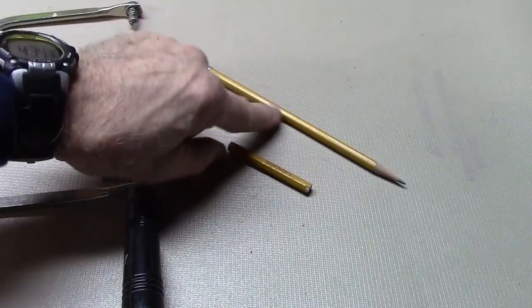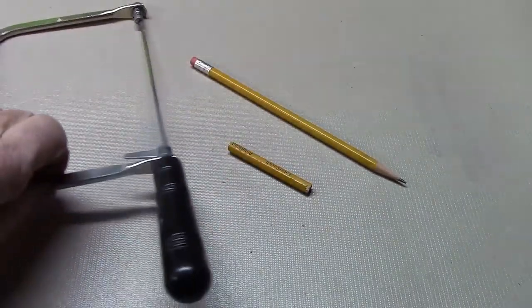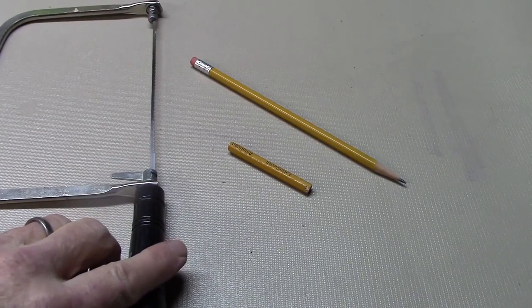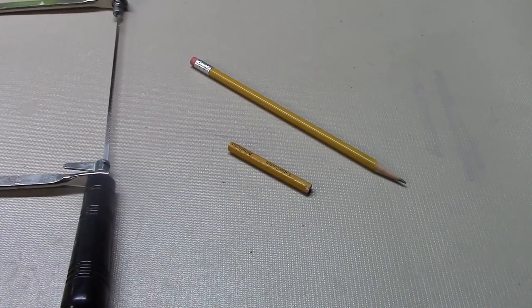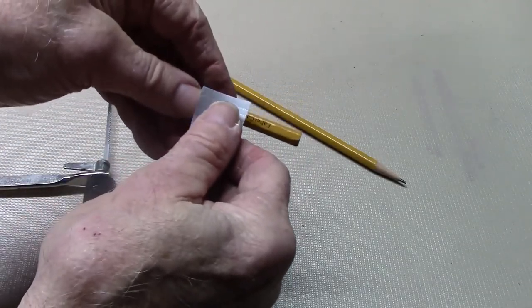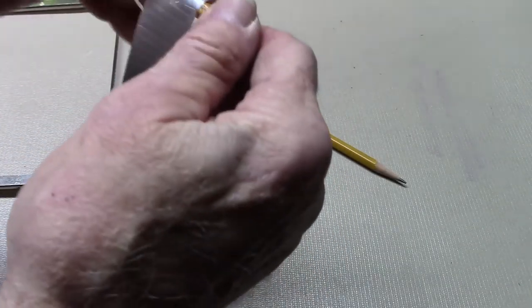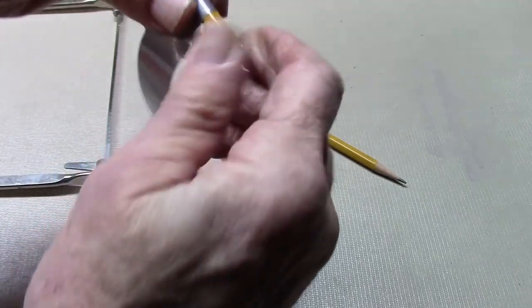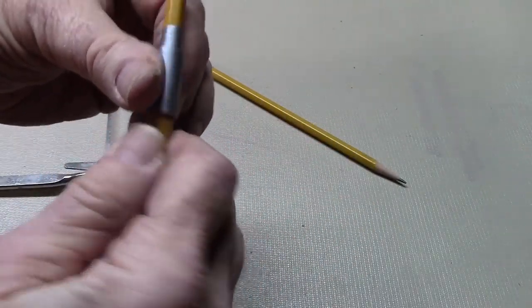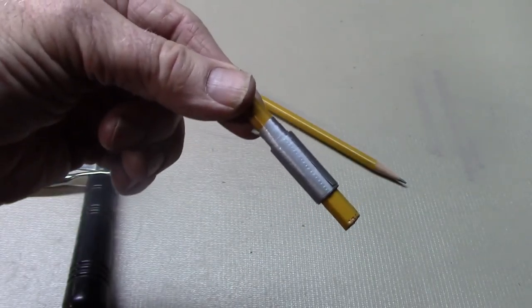Cut a segment of a lead pencil with either a coping saw or a hacksaw. If you don't have one you can probably borrow it from a neighbor. Taking a strip of our duct tape, go ahead and carefully wrap it and throw it in your saddlebag.